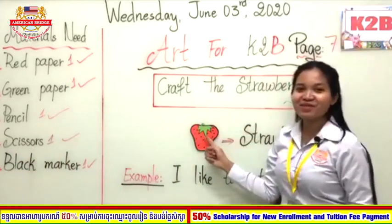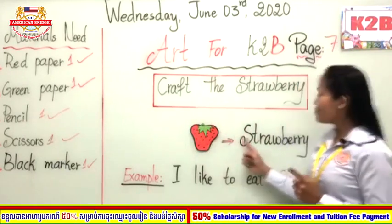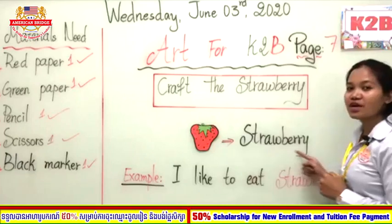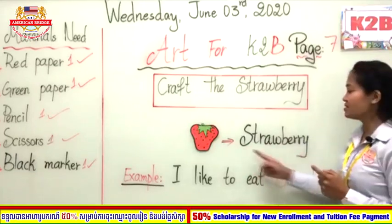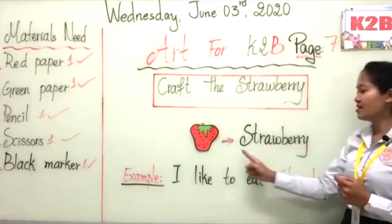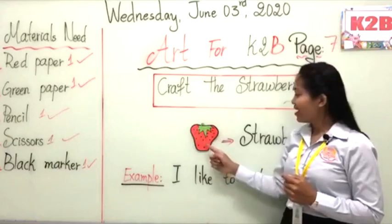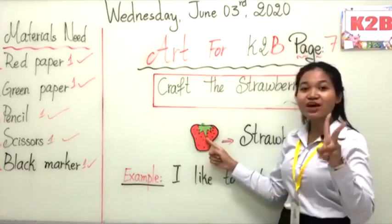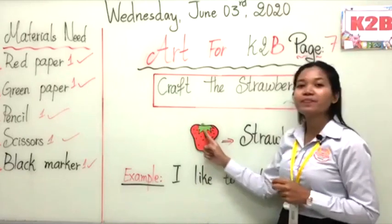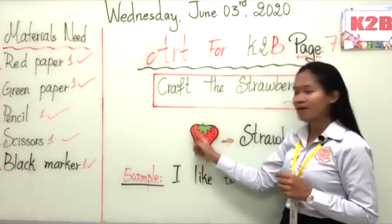Are you ready? Good job! Now let's look at the picture together. Who can tell me what picture it is? Everyone — excellent! So this fruit we call strawberry. Can you read after me? Strawberry. Now let's spell strawberry: S-T-R-A-W-B-E-R-R-Y. There are two colors, right? Red and green. So these two colors are what you need to prepare.